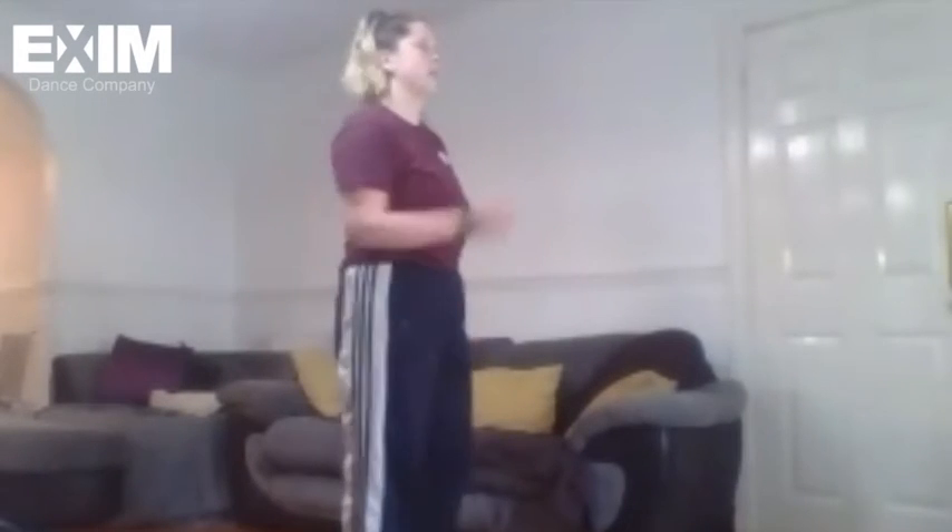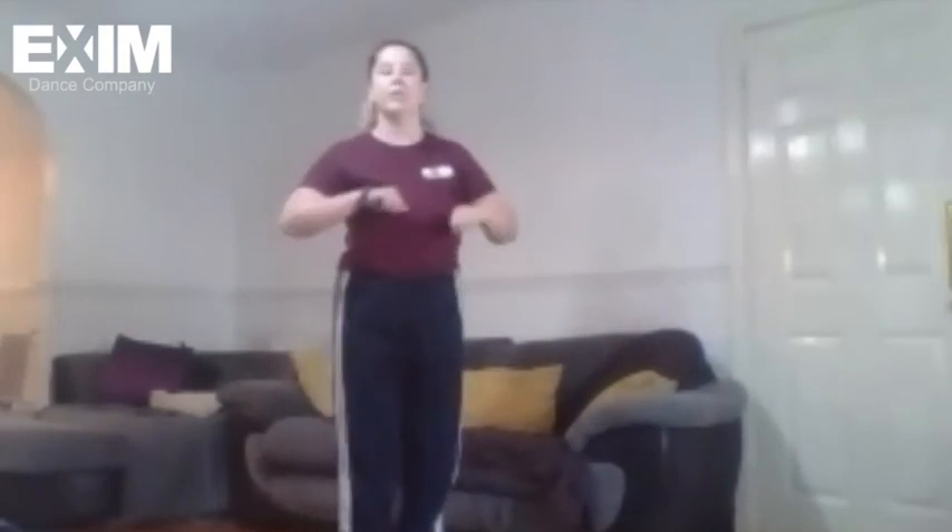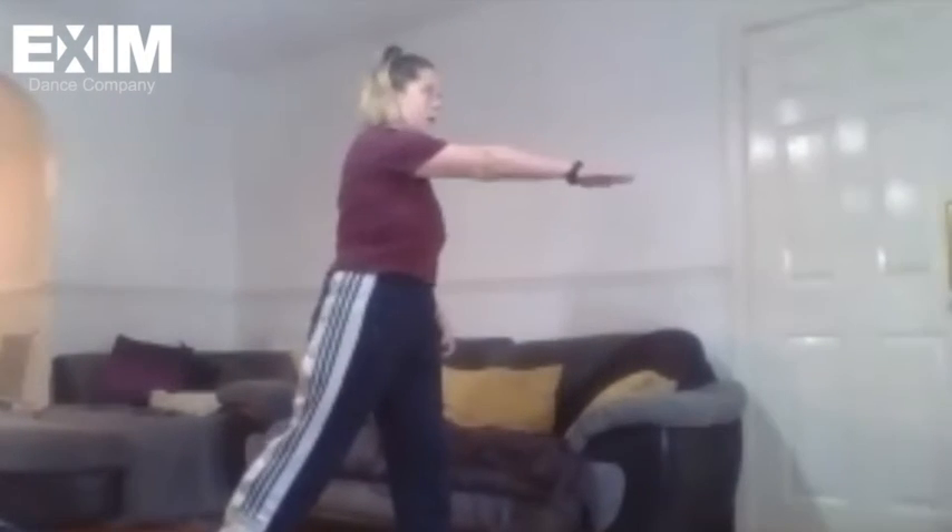Let's just very quickly go over that before I hand over to Martha for the next part. From the beginning: lift, front, swivel. Back, front, swivel. Left, right, left, right. One and drop, two and drop. Sweep, pull, really extend. I'll hand over to Martha now for the next little part.